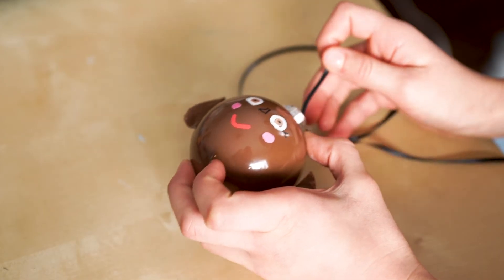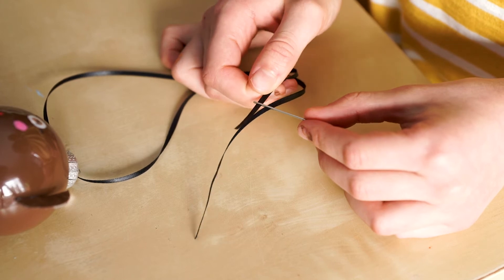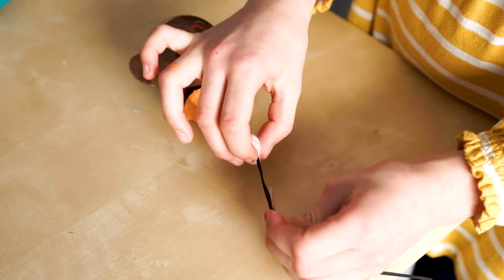Put your ribbon through your ornament loop. Put both ends of your ribbon in a needle. Put your needle through your arm. Sew it through your pom-pom.